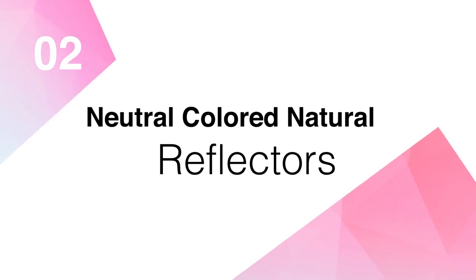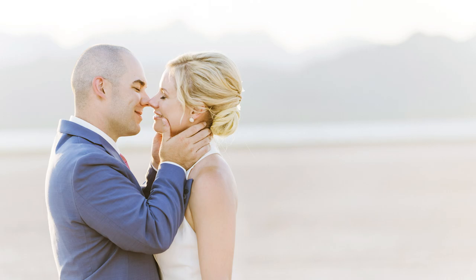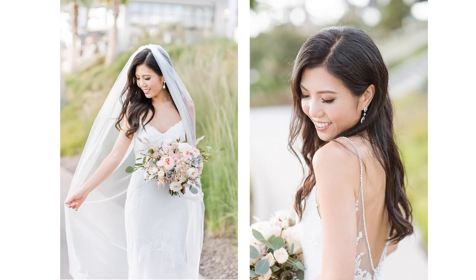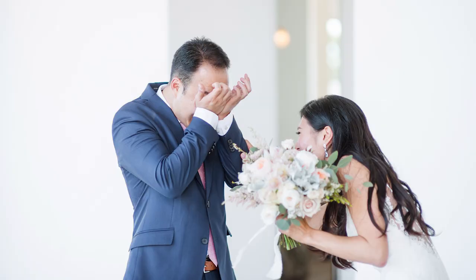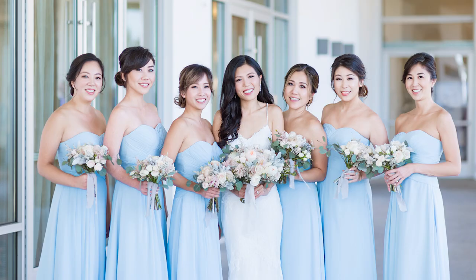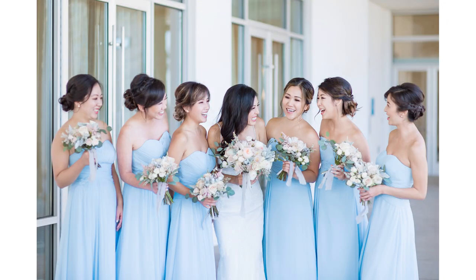Regardless of the weather I'm always finding a way to kind of bring in that atmosphere and create that really beautiful soft look. Number two: look for and use neutral colored natural reflectors. You can use walls or you can use the ground if you have concrete. I'll often use the desert when I'm out in the desert environments. Anything that has kind of a neutral color to it that can reflect light back into the shadow part of your images will help create that really soft even look on your subject. The key is to look for neutral colored walls — if you have a red wall it's gonna reflect that red color cast back on your subject.